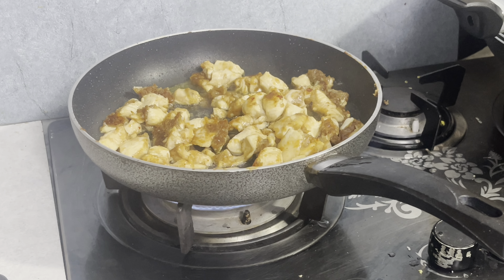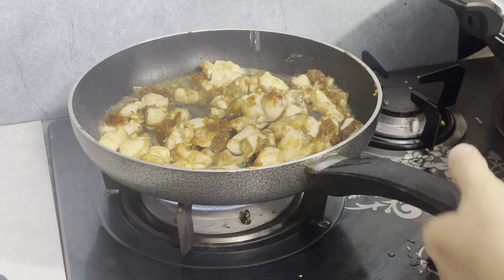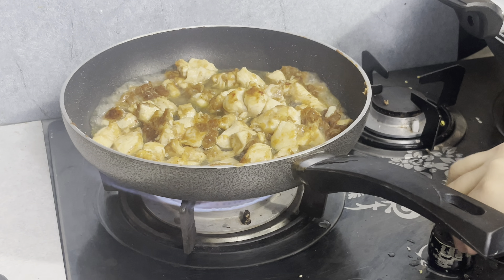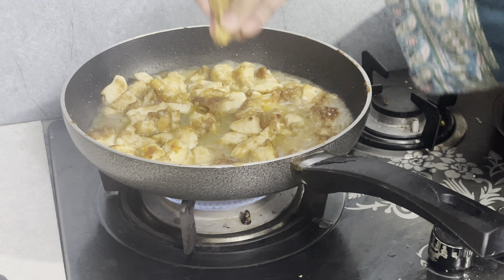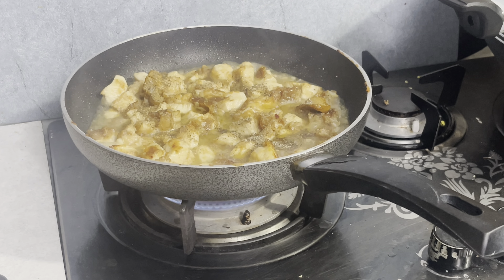When the color of chicken has changed, you have to add 1 cup of water and keep the flame slow. After that, you have to add 1 teaspoon of chicken stock, 1 teaspoon of black pepper.